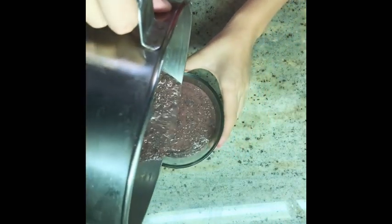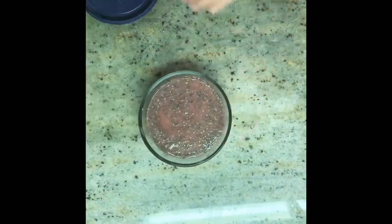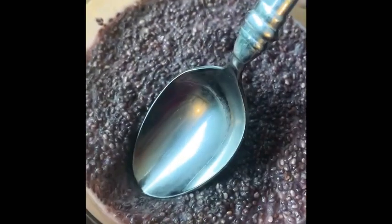Pour the mixture into a container and let it sit in the refrigerator for four hours. And enjoy.